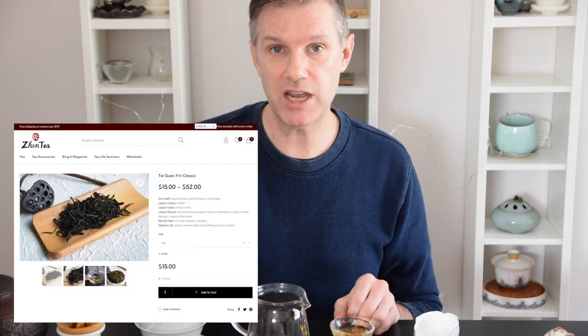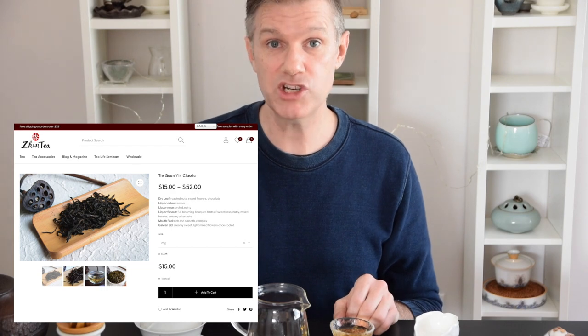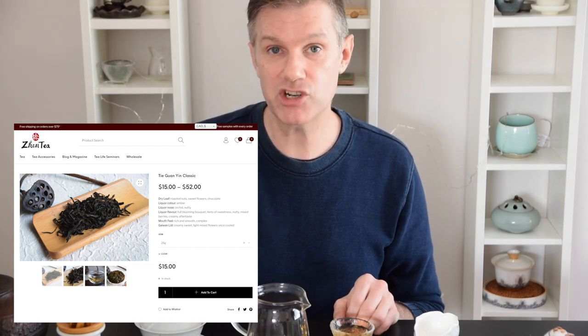We're going to wrap up the video here at the sixth infusion, but we're definitely going to get 11 or 12 great infusions out of this tea. Be sure to check out the website — we've got complete notes about the origin of the tea, all the brewing instructions, and all my tasting notes are there. If you've tried the tea, please leave us your tasting notes in the comments section on the website. Until next time, keep steeping!